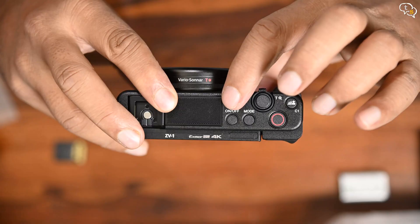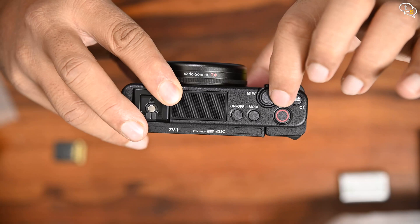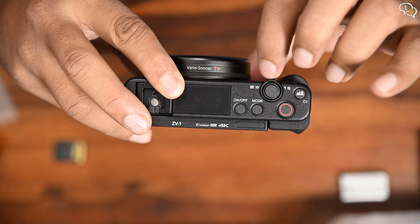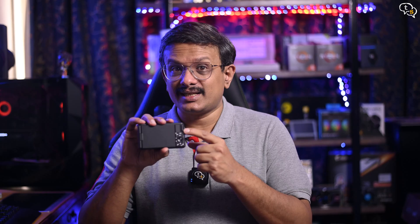The camera has a directional 3-capsule mic which uses facial filtering to capture clear audio in front of the camera with fewer distracting ambient sounds — I have to test out how the quality is though. We have an on/off button, a mode button, and the button with the red circle is to start/stop video recording. There's also a dedicated button to toggle bokeh mode or shallow depth of field. The shutter button has an integrated zoom rocker, and there is no physical zoom ring on this lens. A thumb rest is present above the buttons.